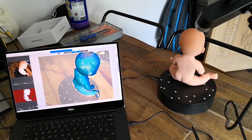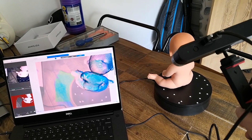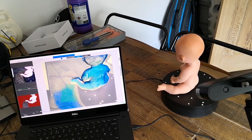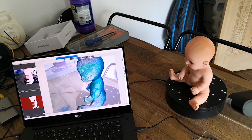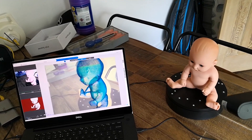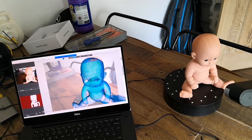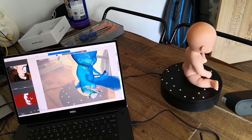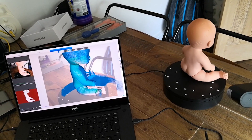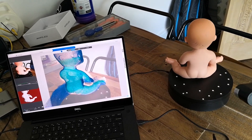But not every home user has got all these items, and it really would help if the turntable didn't move so fast sometimes. Because what you'll see in this demonstration is that sometimes the scanning software or the scanner is struggling to keep up with the rotation of the baby that's on my scanner — that's what we're planning on using now.